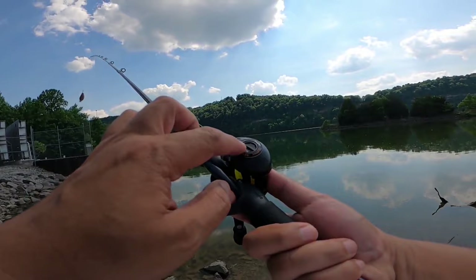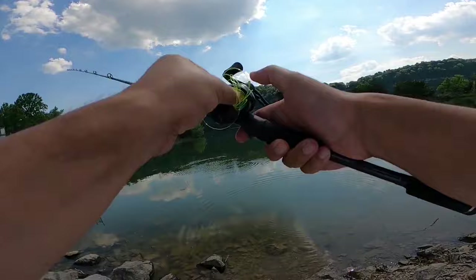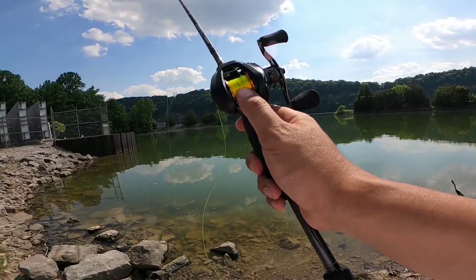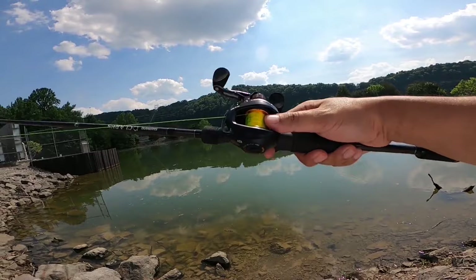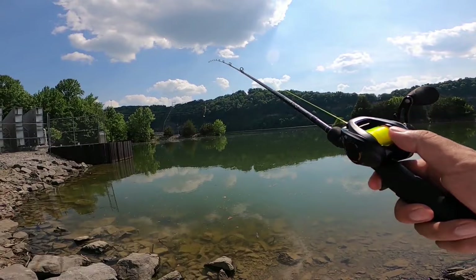We'll do a couple more skips with the brake dial on five. So that backlash was so bad that I had to pull off pretty much almost all the line off the spool, and this is how much is left.